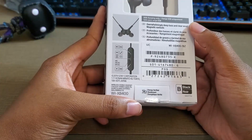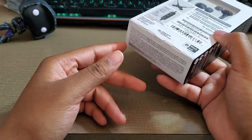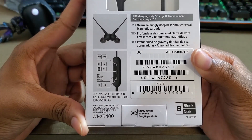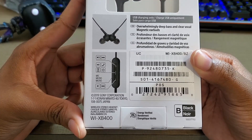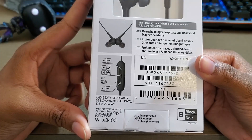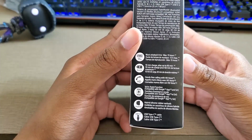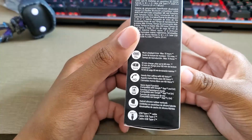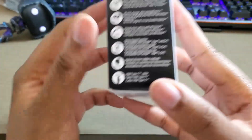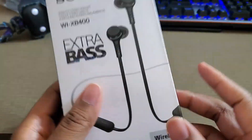Before I take it apart, let me show you the controls. Plus turns it up, minus turns it down, the middle button powers it on, answers and hangs up phone calls, and gives you access to Google Assistant — probably Siri too, but I doubt Bixby. Double press plus to go forward, double press minus to go backward. Also, this lasts 15 hours, 10 minutes of charge gives you an hour of playback, and it charges with USB Type-C, which is great.